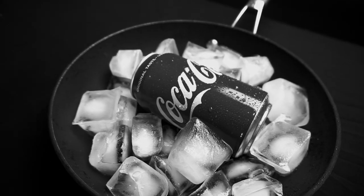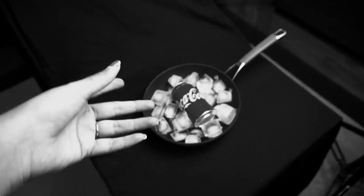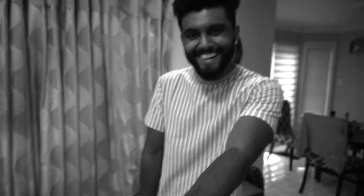We also put some water droplets on the Coke can — this is just to create that nice, thirsty effect. I almost fell backwards.